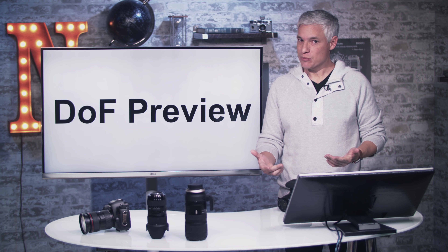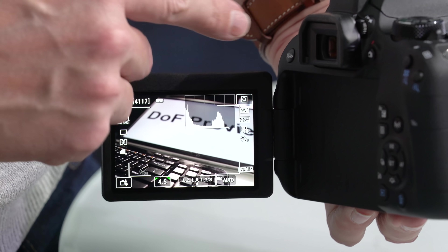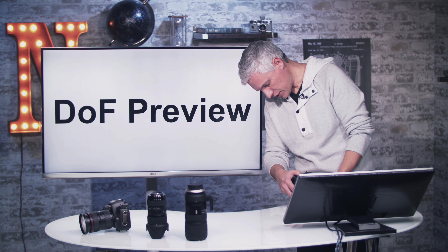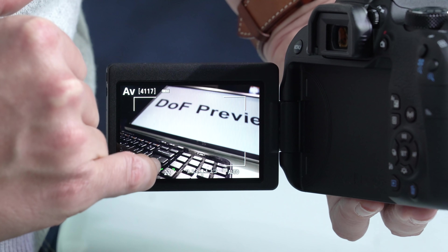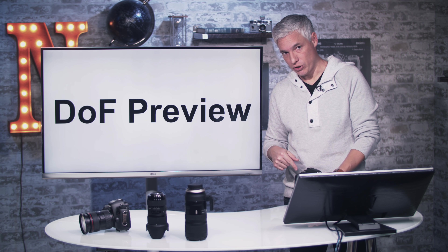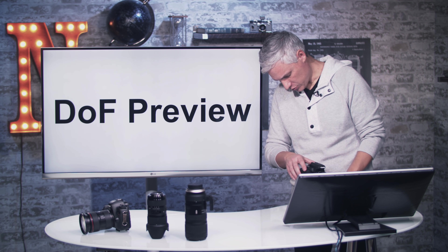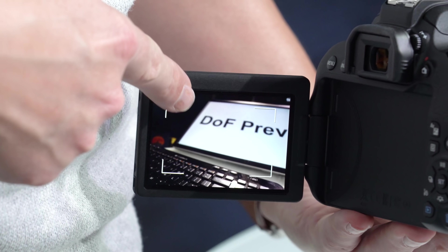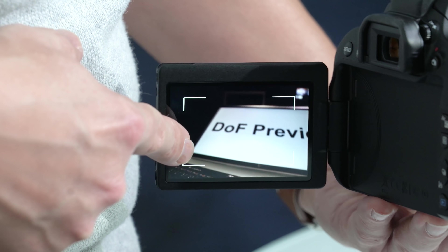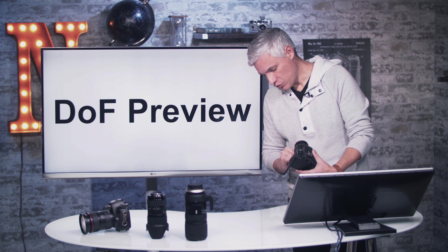To experiment with f-stop, turn on live view and try a practice. By default, the camera does not preview the effect of your aperture on the viewfinder or rear screen. But there's a depth of field preview button just below the lens release button. Push it and you can see the actual effect in real time — at f/22, for example, pushing that button shows the background snapping into sharp focus. This depth of field preview is really only useful when using the live view screen.